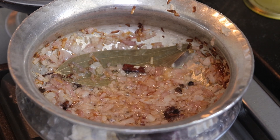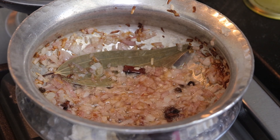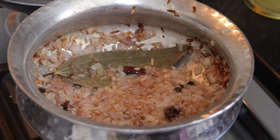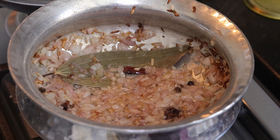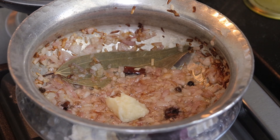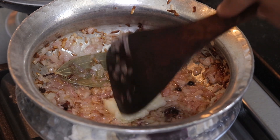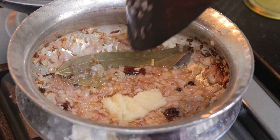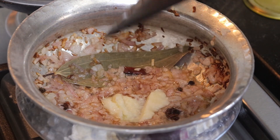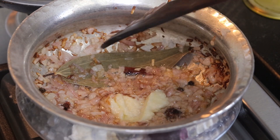The onions have started to get brown. At this point, I will add in ginger garlic paste — around a teaspoon. We'll fry the ginger garlic paste well so that the rawness of the ginger garlic paste disappears.